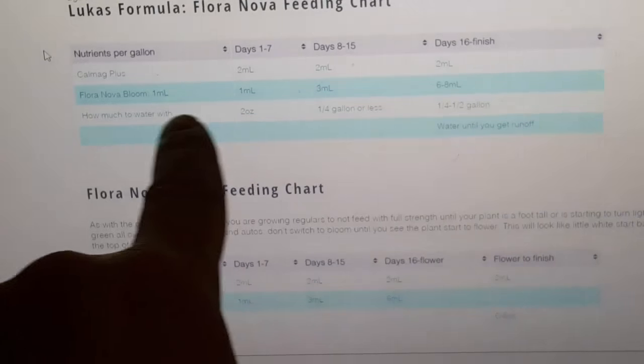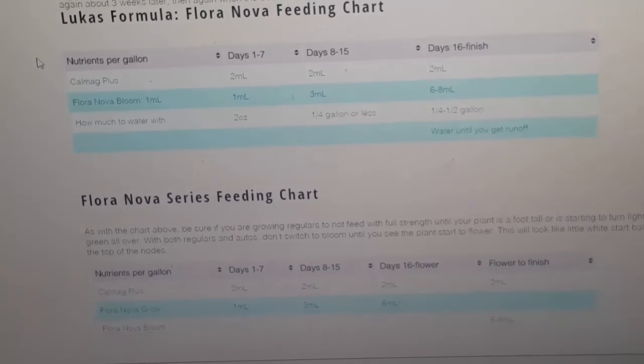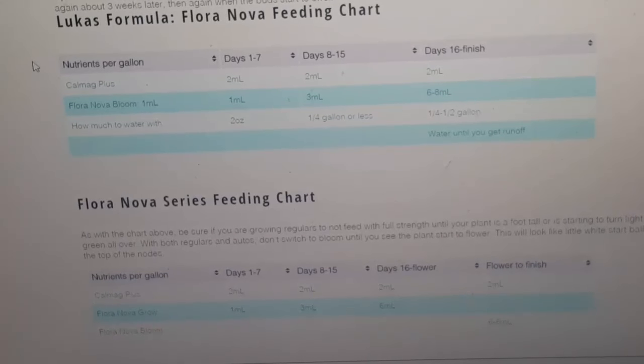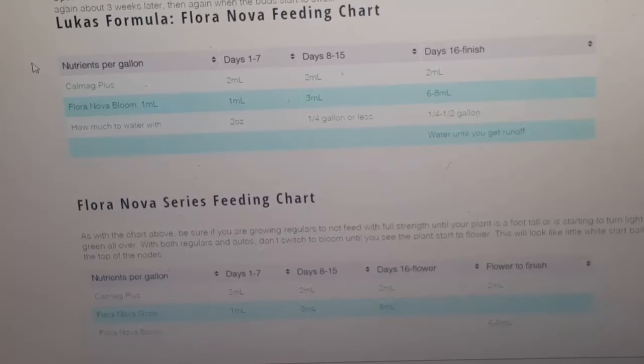Day 16 to finish: two milliliters of CalMag, six to eight milliliters of Floranova Bloom, and one-fourth to one-half gallon of water, every single day until I get runoff. Some plants are heavy feeders — right now the Auto Ultimate at 71 days old is getting one gallon in the evening and half a gallon in the morning. With coco you never want your pot to get light — you want it to always be heavy and saturated. It needs drainage holes but you don't want it to dry out.